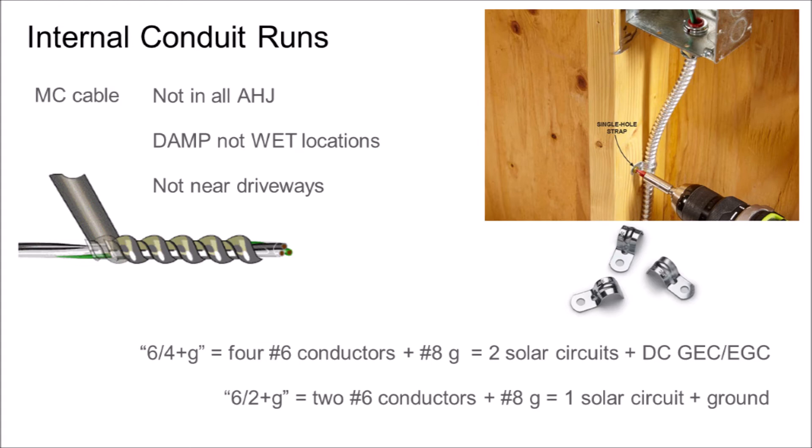A nail or a screw is less likely to puncture a power cable if the cable is contained inside metal conduit. Some installers will select microinverters specifically to avoid this metal conduit requirement, allowing the home run from the rooftop to the point of interconnection to be made in AC-rated Romex. Running metal conduit as a retrofit through an attic can be a difficult task. I prefer DC optimizer systems with long circuits, and I will spend more money on balance of system material if it improves installation quality or speed.